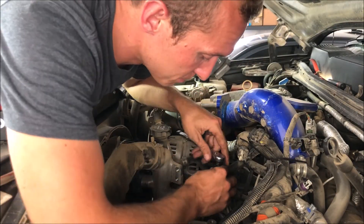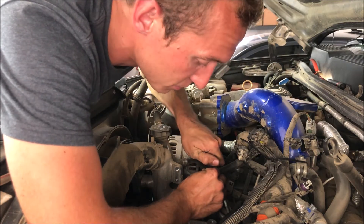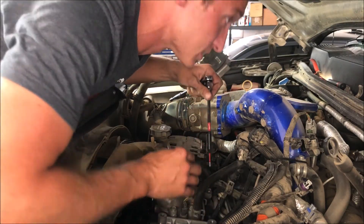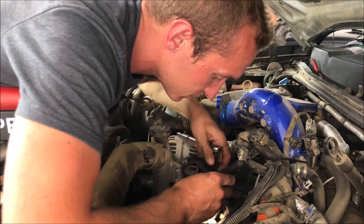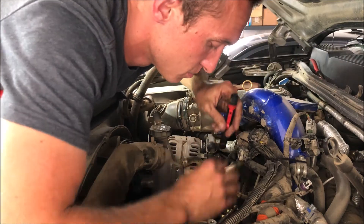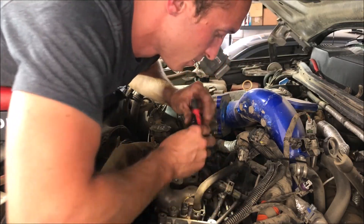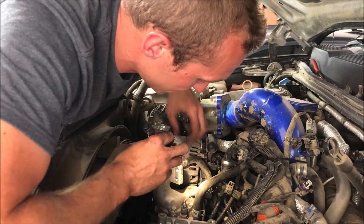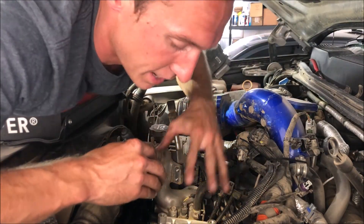Now that both screws are started, I'm going to use a quarter-drive ratchet and just snug them down. I'm not going to go crazy tight — they're small screws and you will strip them out, so just get them snugged down correctly. Then we can start rebuilding the top end of the motor. Go ahead and plug the connector back in the exact same way it came off. Then I need to put these brackets back on, put the Schrader valve back on, undo this engine harness, and go ahead and put the AC compressor back in its position.